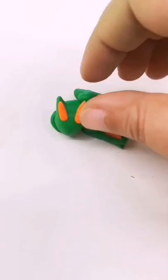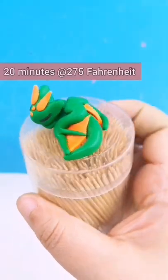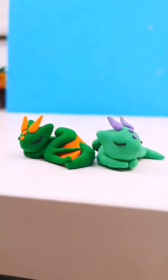And this is the fun part — go ahead and add any details to make your dragon unique. Now bake it for 20 minutes, and there you have it: your cute little sleeping dragons.